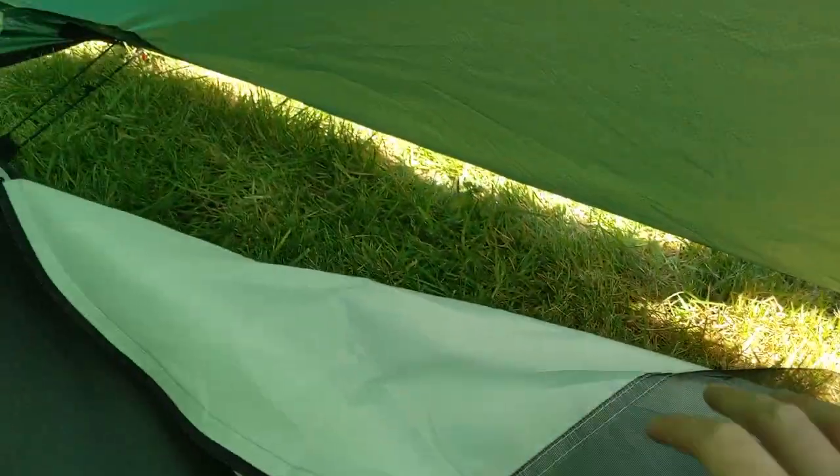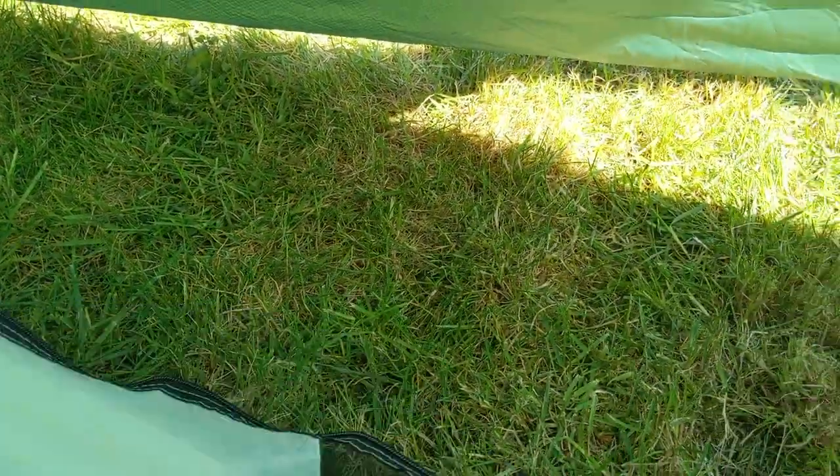And obviously as always, that's the kind of sacrifice you make with lightweight gear.